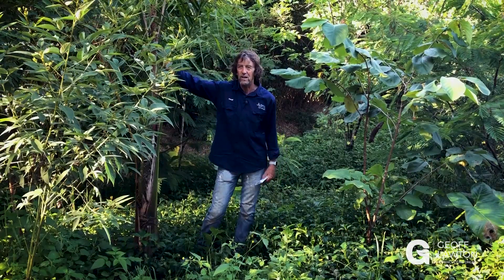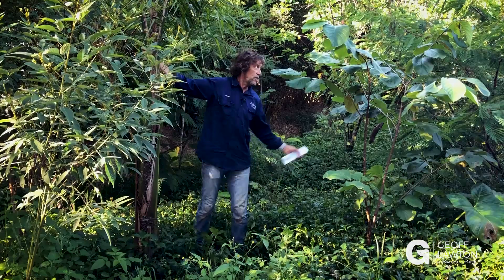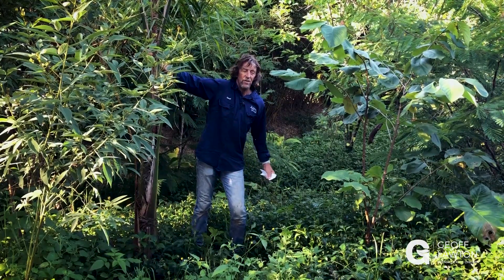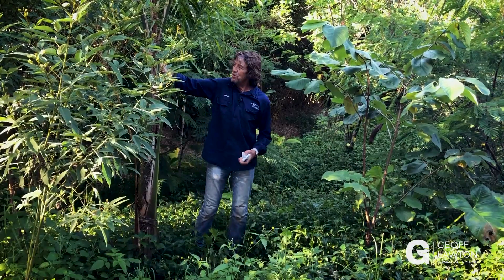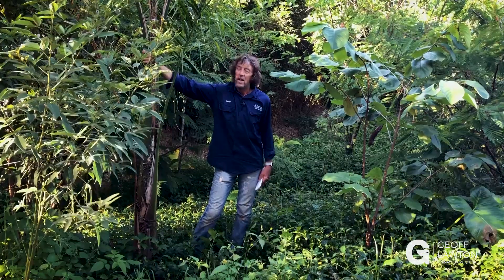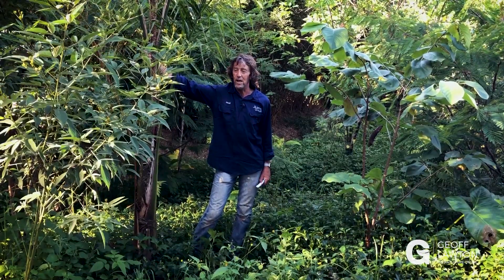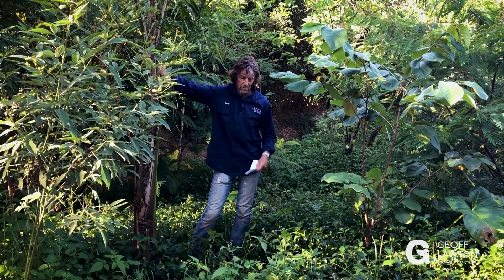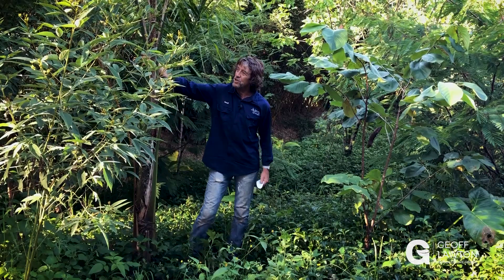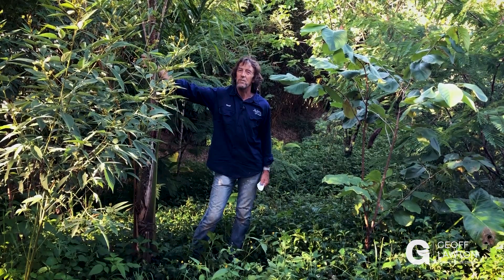Around that circle you're going to have better growth. You can also have palms dotted through your food forest to the advantage of phosphate accumulation. This is a natural phosphate accumulator in amongst a food forest. This is a jelly palm, or a wine palm — Butia capitata. Eventually it will fruit, but it's a great advantage to use these systems of natural accumulation of phosphate. They're very passive.